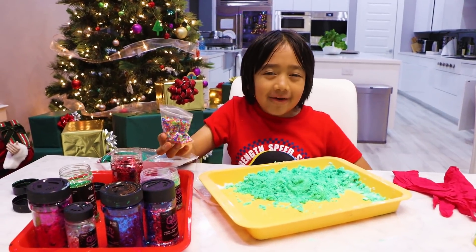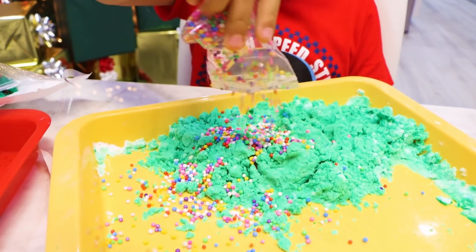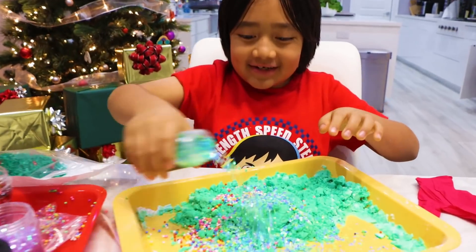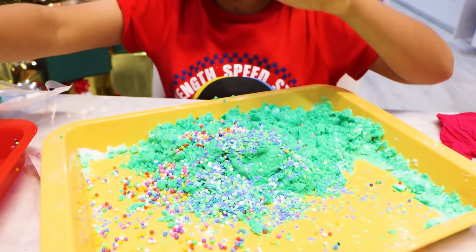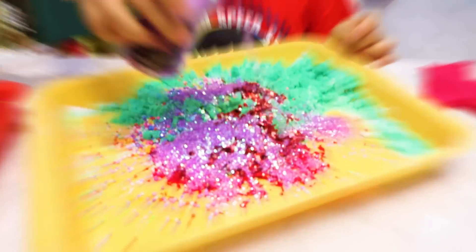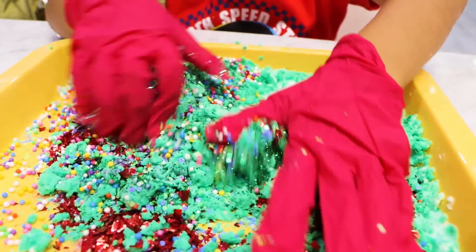Next, add in some glitter or anything you like. That's a lot! Then I'm going to add some of this — ooh, that's a lot! Whoa! Next, mix it again. I have so many.